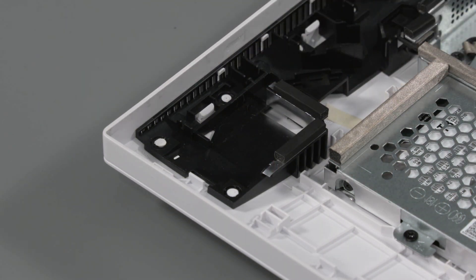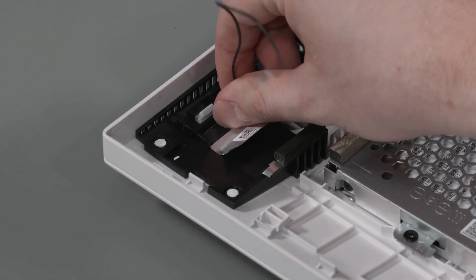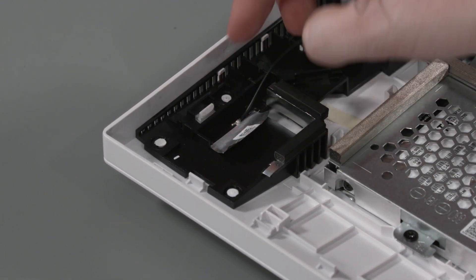Replacement: Caution! Use care when handling and installing the new antenna. Accidental bending of the antenna elements will detune the antenna and degrade performance. Place the wireless antenna transceiver onto the alignment pins on the display cover and apply pressure to adhere it into place.